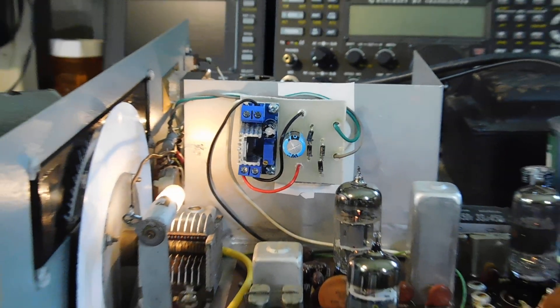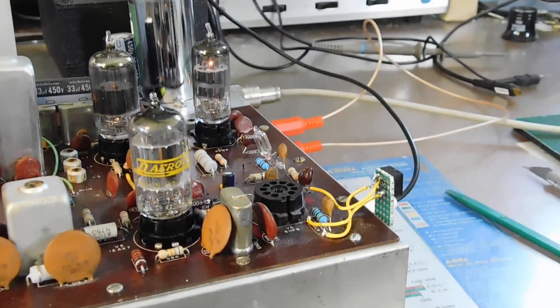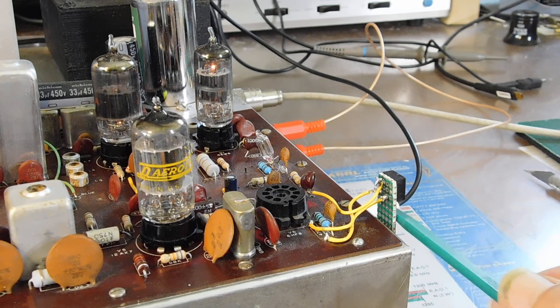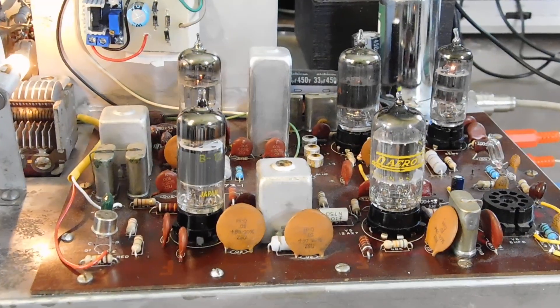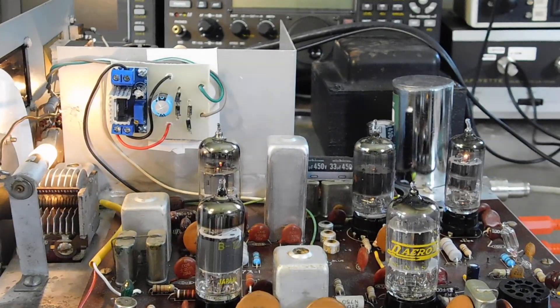Pull the output tube out — don't need that anymore. By the way, this little thing here is just a control I used to set the sidetone volume. The sidetone volume was way too loud for me, so I put a little pot in there to get it to a more reasonable level. That's all there is to it and it works great.